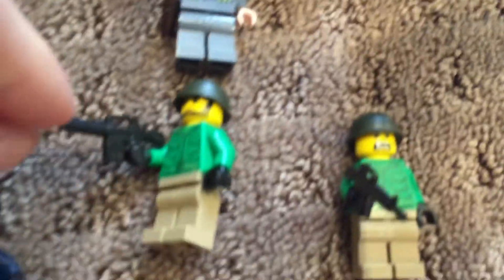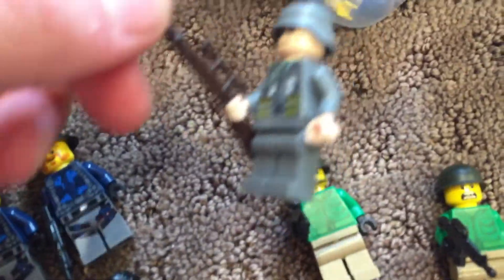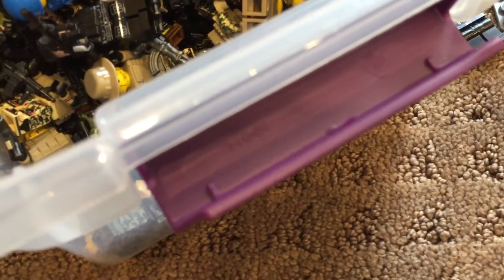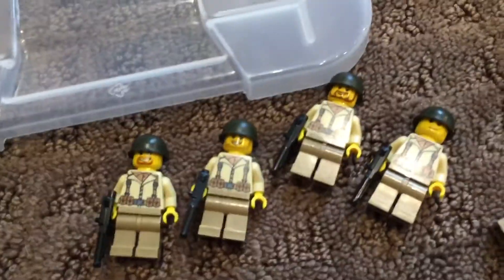I made two Vietnam guys — really simple, super simple actually. And another German from my collection. I made these all today, by the way. I also made six American soldiers today — let me try and find a few of them. Okay, it looks like I found them all. I made four of these new guys.